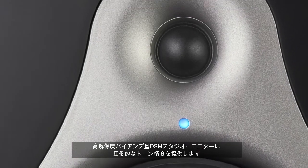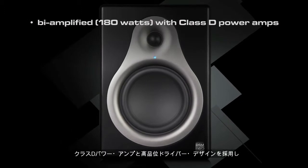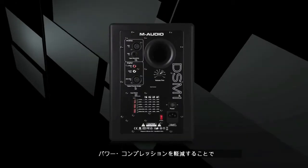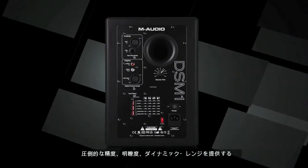These bi-amplified high-definition studio monitors feature incredible tonal accuracy, utilizing Class-D power amplifiers and high-grade driver designs, delivering extremely efficient performance while reducing power compression.